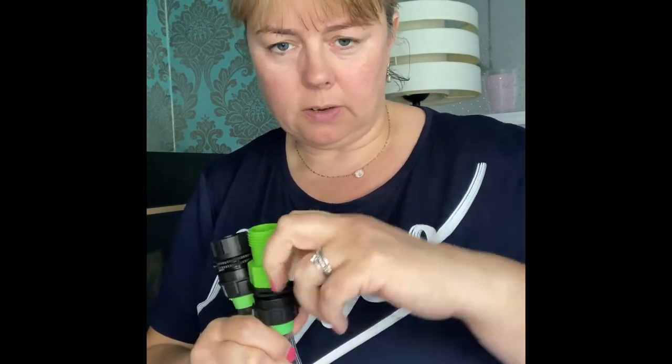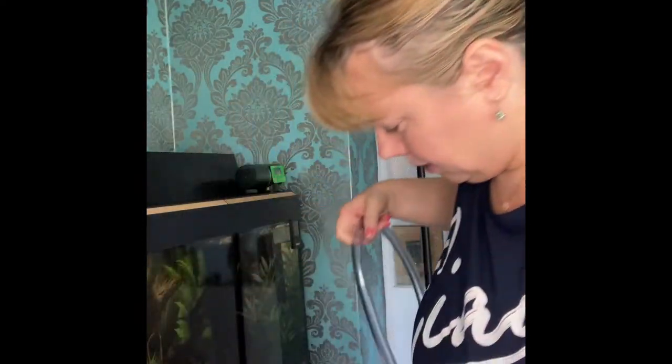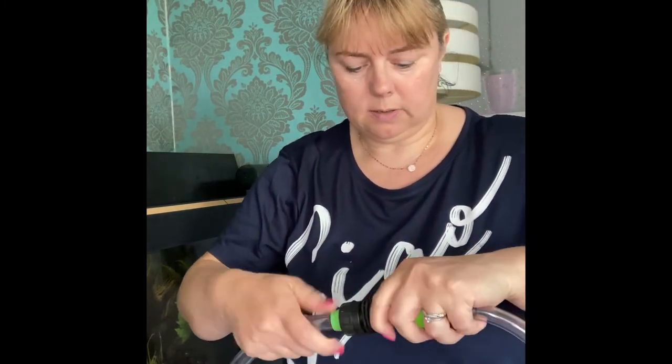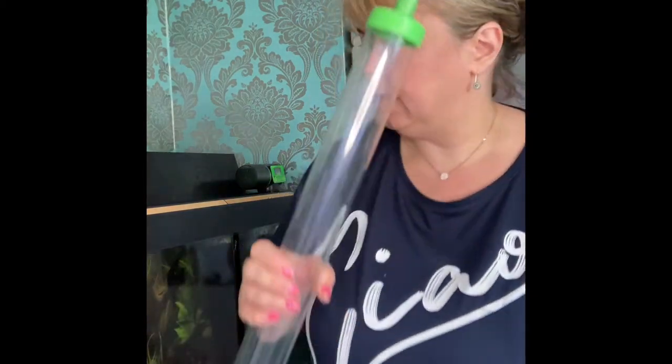The end with the cream bit on it has a little valve that can stop the water flow or start it again, which is quite clever. I'm going to take the end of my big gravel vac and screw this onto here — not too tightly, just enough. Make sure your valve is open and this will get popped into the tank, avoiding everybody.